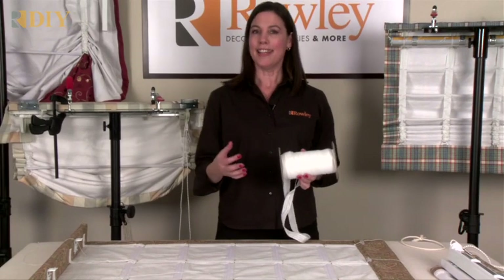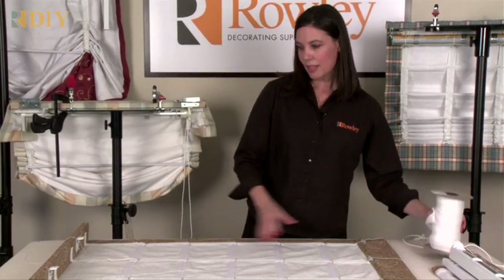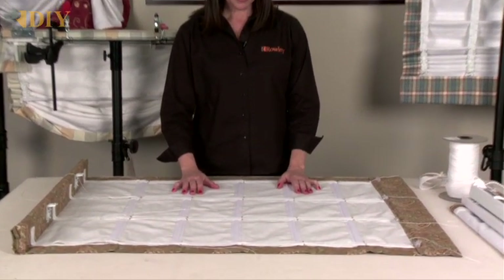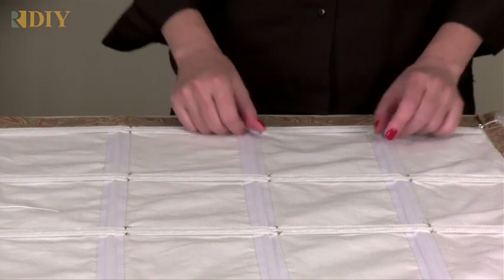You're going to replace your rings and lift cord from your old school style shades with this product. On the shade I have here on the work table, I've made a ribbed shade using our iron-on ribbed tape with the ribs inserted.